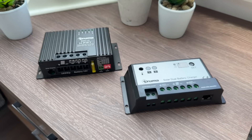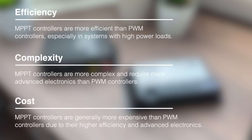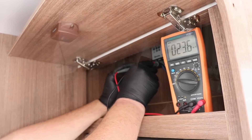Before we install the new controller, let's look at the two controllers in summary. MPPT controllers are more efficient than PWM controllers, especially in systems with high power demands. MPPT controllers are more complex and require far more advanced electronics than a PWM controller. Finally, MPPT controllers are generally more expensive due to their higher efficiency and advanced electronics. Now the installation is incredibly simple — we're basically swapping one device for another — but we are dealing with a leisure battery that can carry high current and a solar panel that never really switches off in daylight, so let's take some precautions.